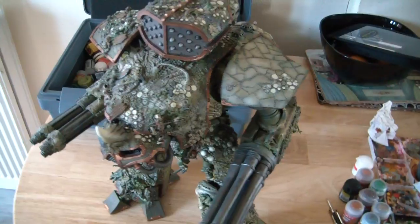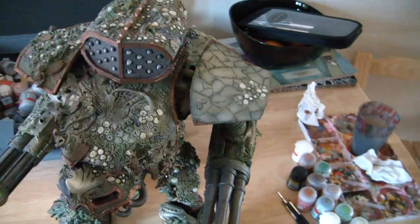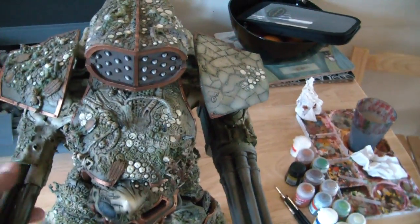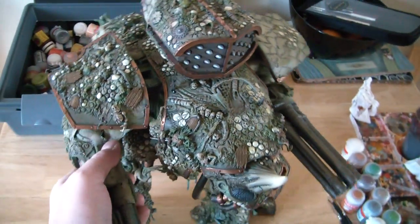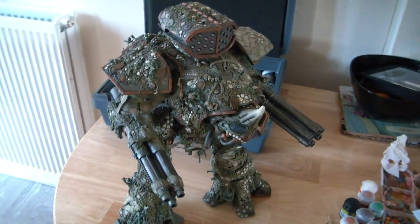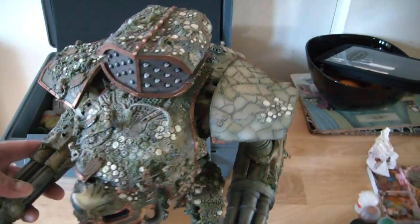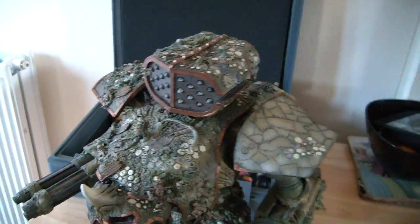Just giving a quick update on how the Titan's coming along. A few hours spent on it but to be honest it doesn't look like I'm actually making a dent. Believe me, a lot of work is involved in this one. I'm not sure if you can actually tell it's anything different from the last video, but I have done an awful lot of stuff.